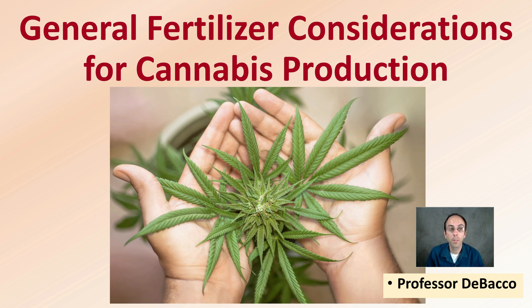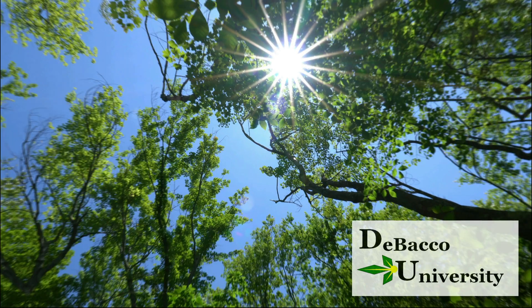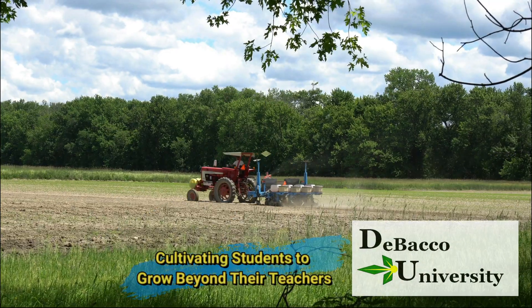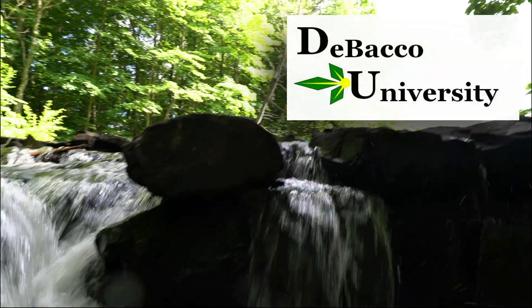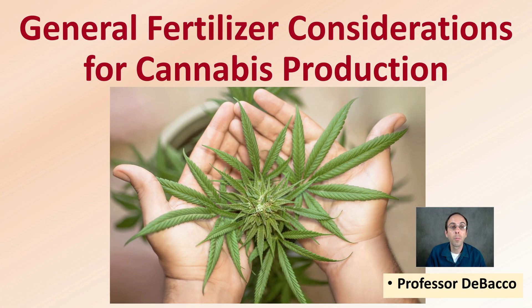Here in this DeBacco University video, I'll be going over some general fertilizer considerations that apply to really any fertilizer you might be adding to your plants. Let's go over some general fertilizer considerations for cannabis production.